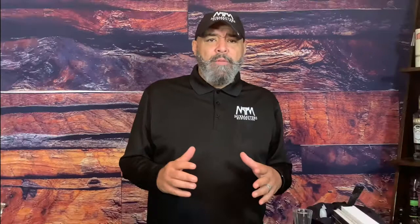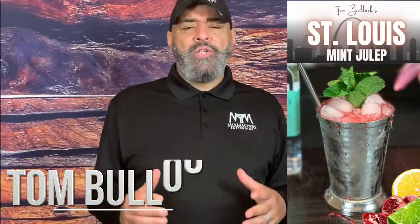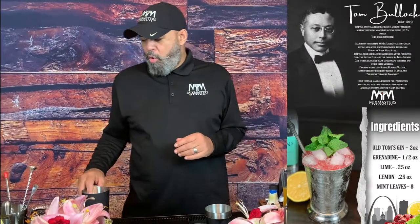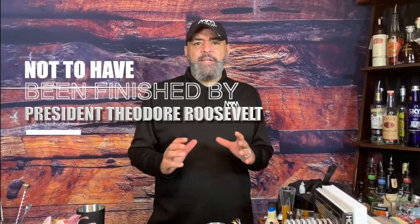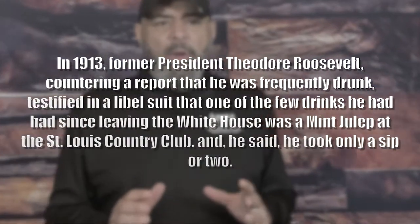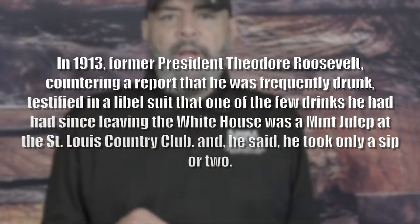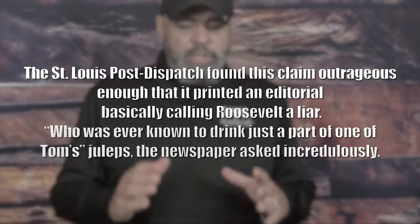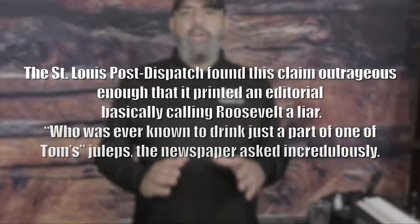A lot of people don't know that we invented the mint julep. R.R. Bowie, Tom Bullock. I'm going to do Tom Bullock's St. Louis style mint julep. This julep was said not to have been finished by President Theodore Roosevelt. And when he didn't finish it, they wrote it in the paper like President Roosevelt had committed a crime. Because this cocktail was so good, they couldn't believe he didn't finish it.